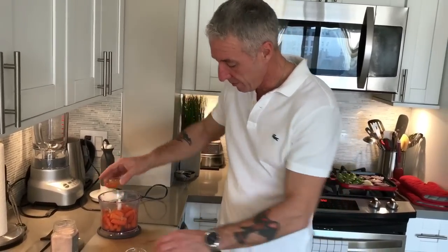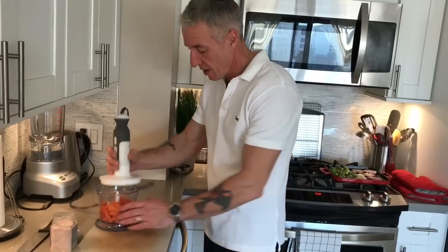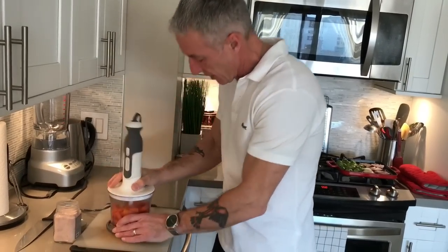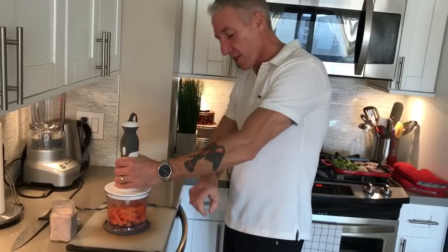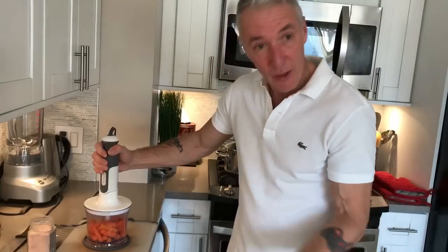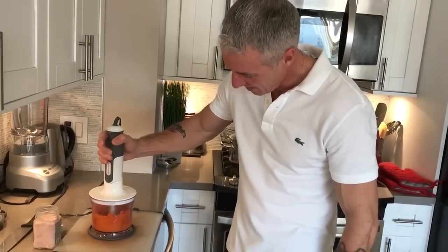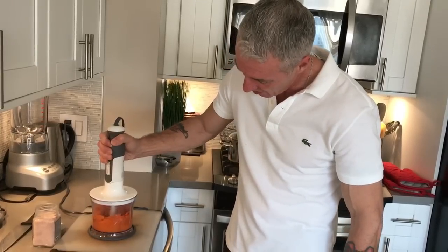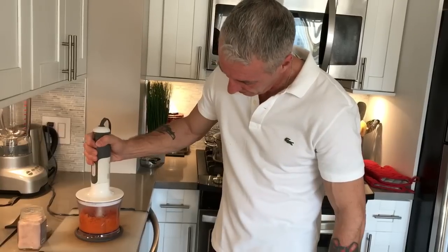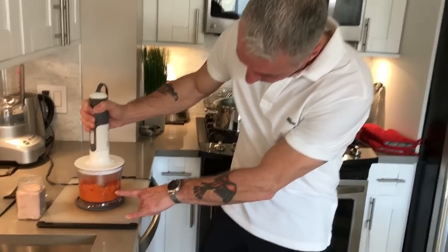Then we're going to take our hand food processor. Lock that nice and tight, because this is a color you don't want to get out when you're wearing a white shirt. And then we're going to do this — now we're just going to bring that down a little bit.